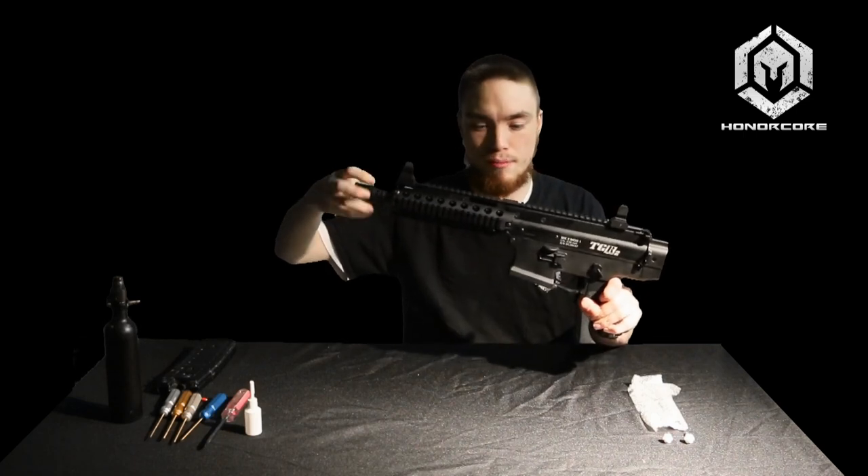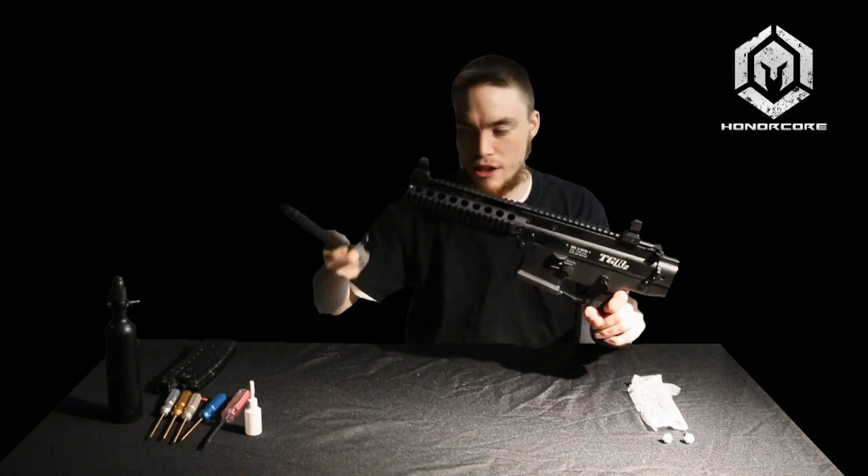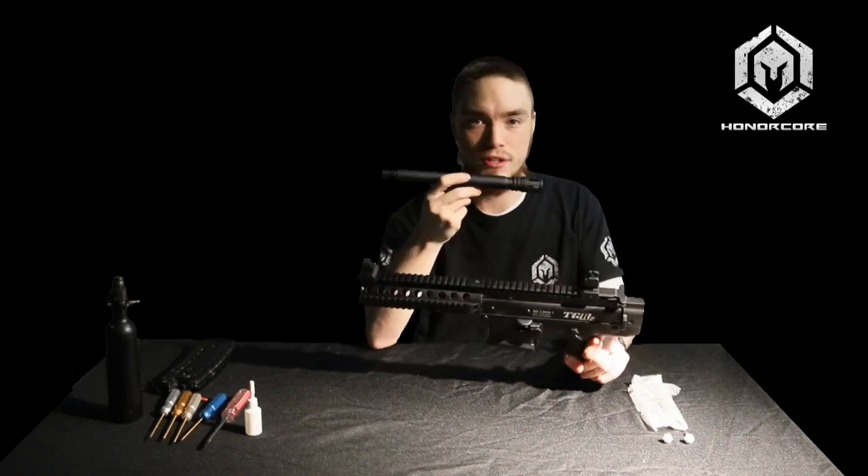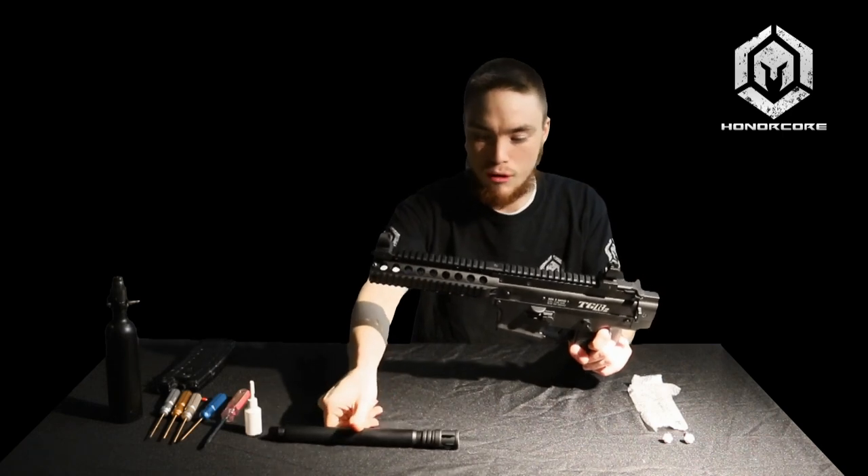First thing you'll want to do is just remove your barrel. You can clean this out at this point with a fuzzy swab or a pull-through if you like. For now, put it aside.